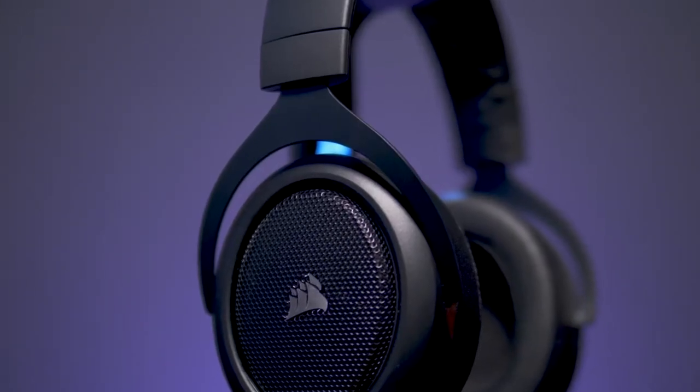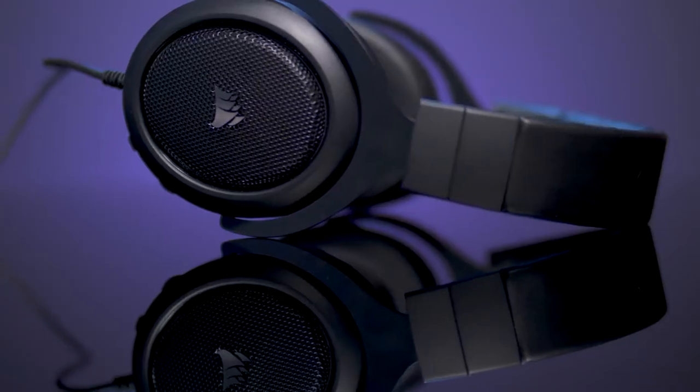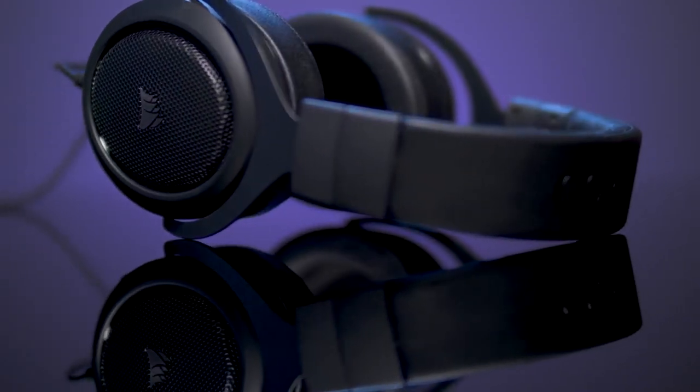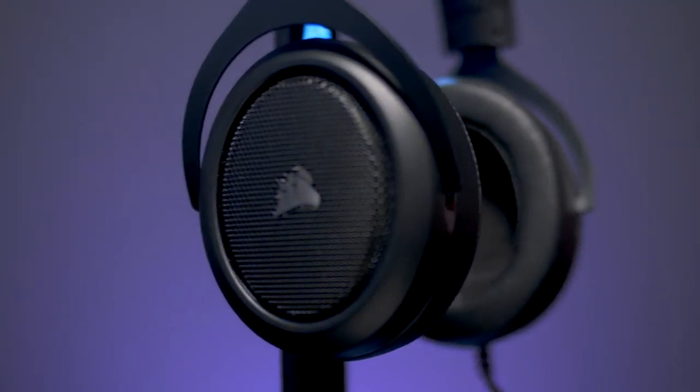Unlike most headsets in this price range, the HS50's structural components are built with a high-quality, rugged metal. We've really taken extra care in all the materials used to ensure long-term durability and performance, which is what we've built our legacy on.